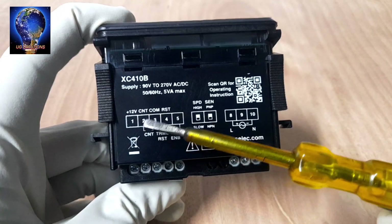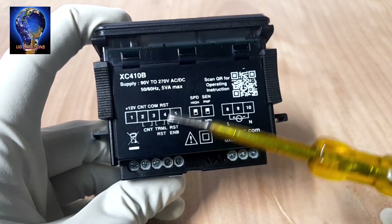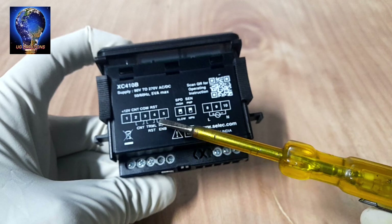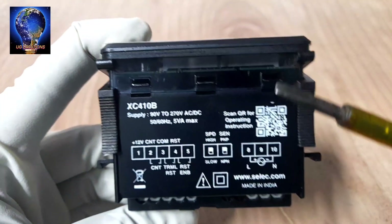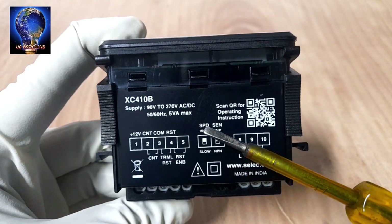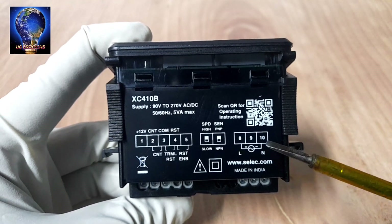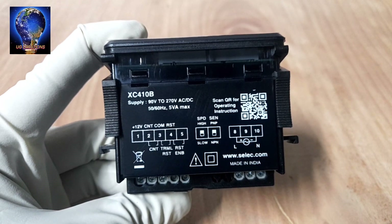Terminal number 1 is 12V positive. Terminal 3 is the signal command. Terminals 4 and 5 are the reset. The link enables the front reset button, and there is also a remote terminal reset button. Next is the switching for PNP and NPN sensor selection. One switch controls counting speed: slow and high. Terminals 8 and 10 are the phase and neutral for the 230V input power source.